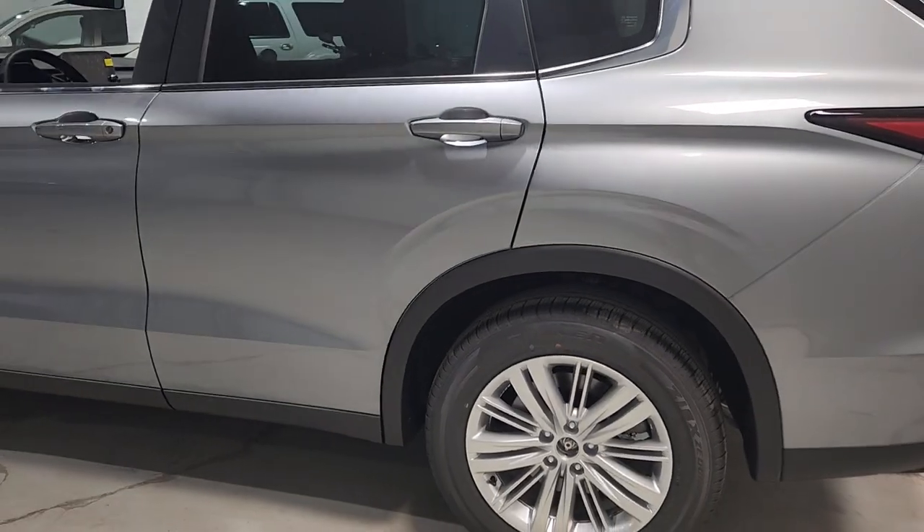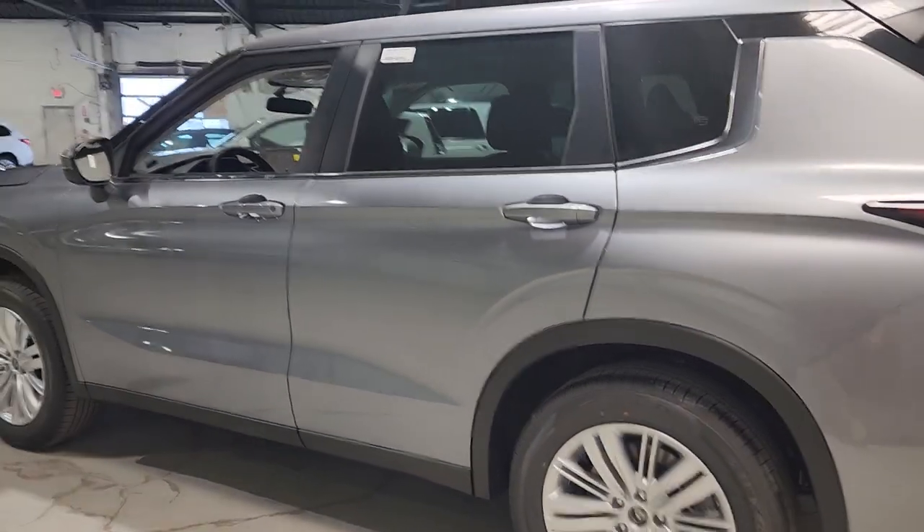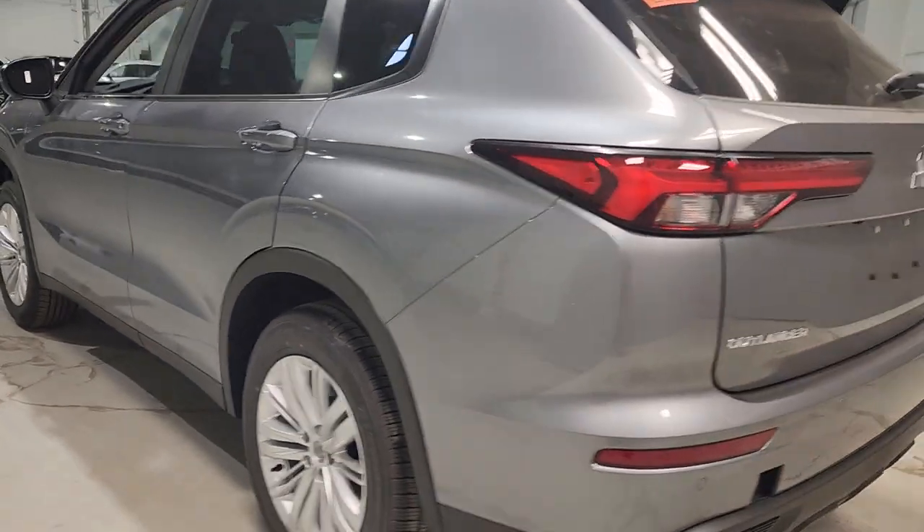Whether you're going camping, etc., everything fits nice and tight here. Let's do a quick pan on the outside. Walking around the vehicle, it's absolutely beautiful. You've got your 18-inch alloy rims here.